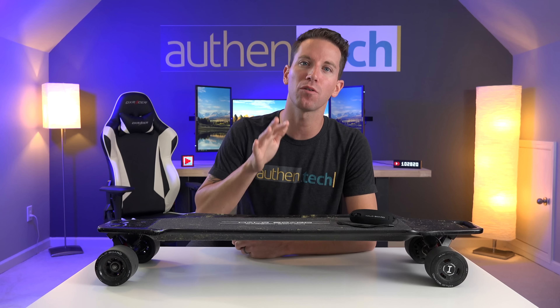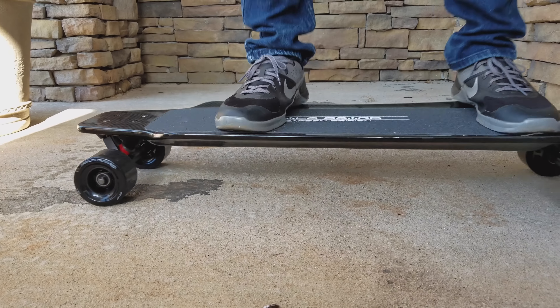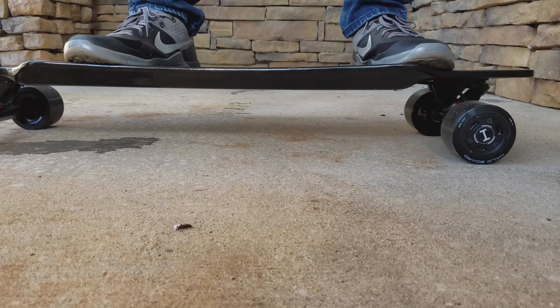Lastly, I'd love to see a future model offering a flexible bamboo deck, kind of like the Boosted Board. A flexible deck adds extra fun for cutting, carving, and bouncing around.